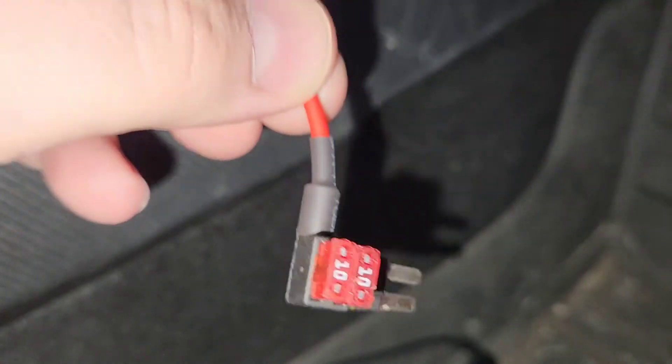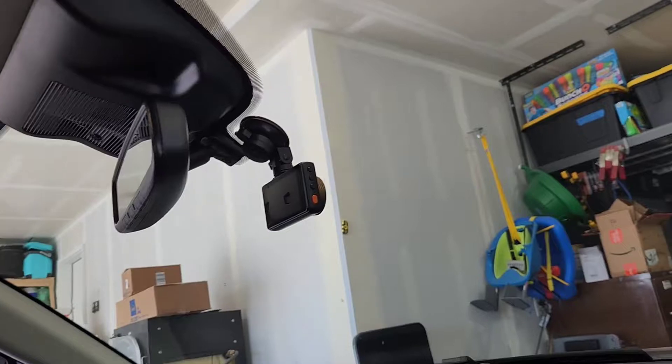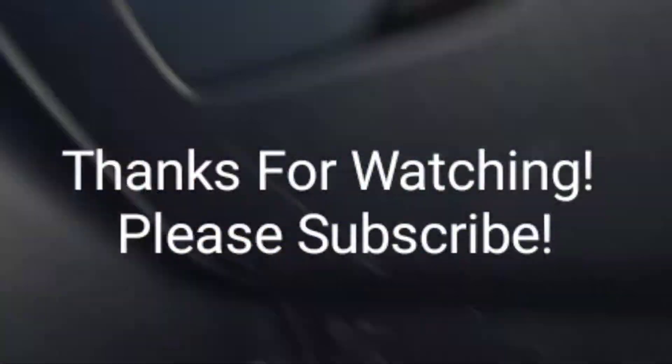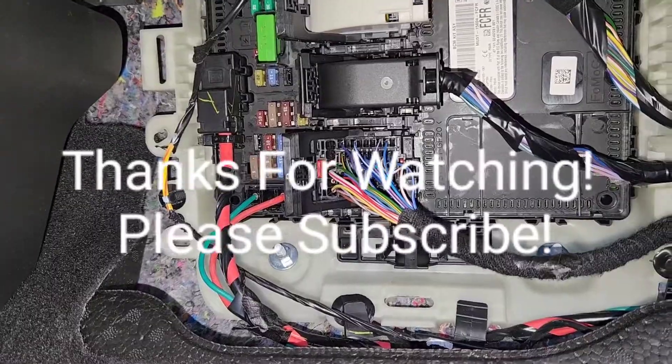You would need a fuse circuit adder — something that provides your original fuse and then creates a whole new circuit with another fuse going to that circuit. Then you'd have to fish and run wire up your A-pillar and string it across the face of your headliner. Glad I didn't have to do that.